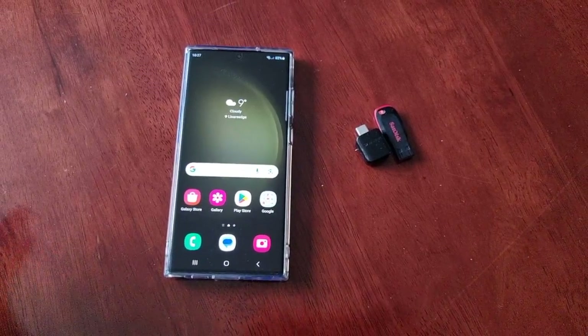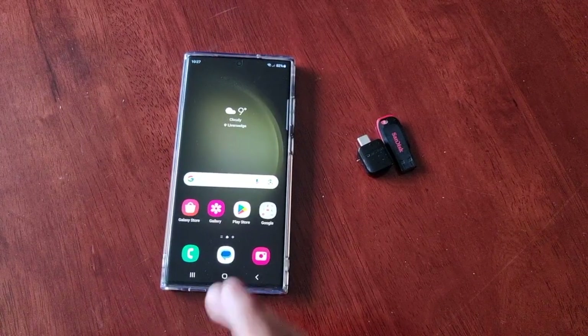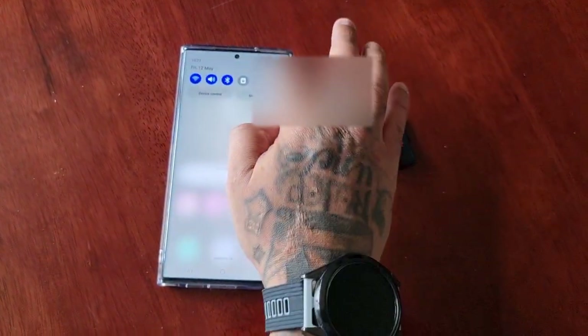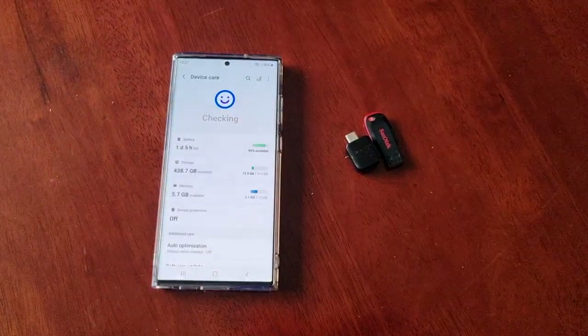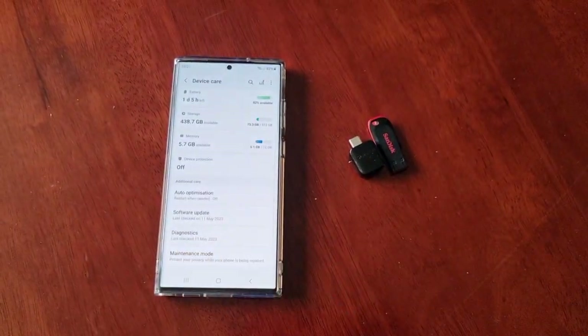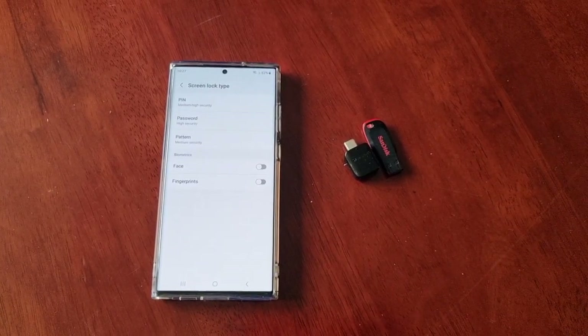To set up the maintenance mode, all you have to do is just pull down the notifications, go into the settings, and scroll down to Battery and Device Care, and then select Maintenance Mode.